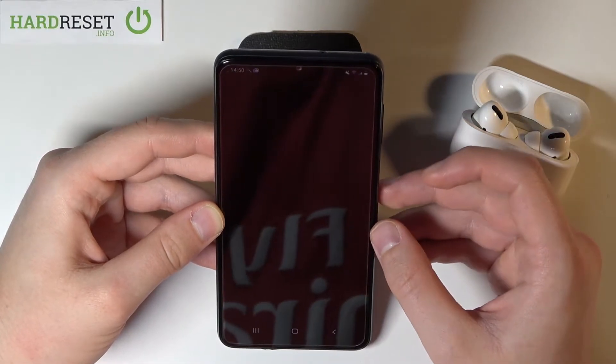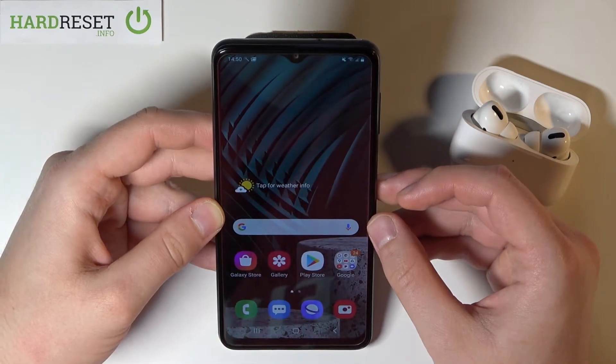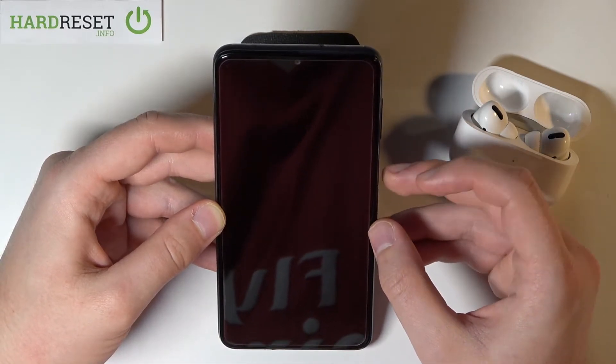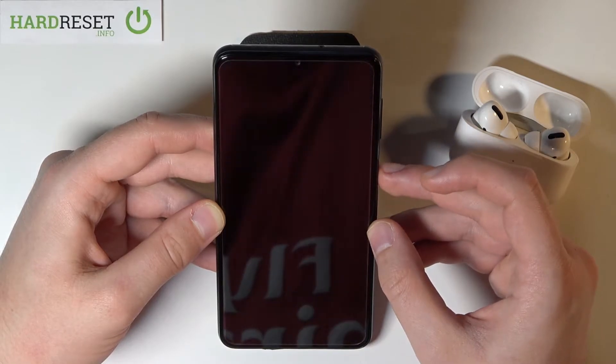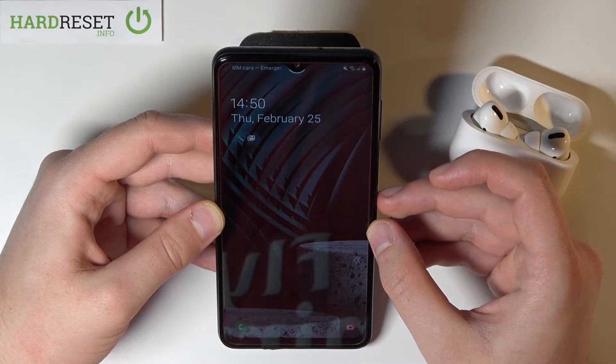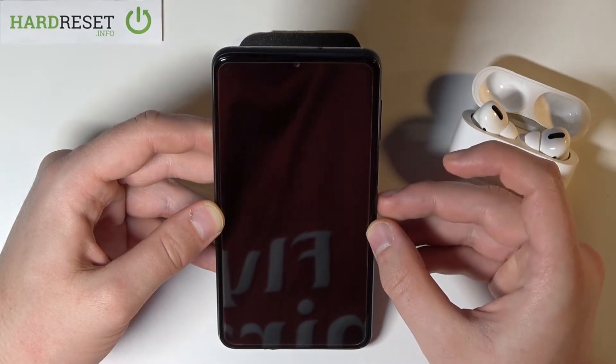So let's make the first try. The smartphone recognized my face, so let's go. Let's make five or ten tries, something like that. As you can see, it works really good.